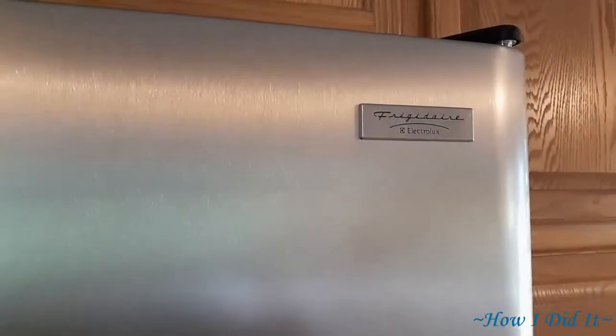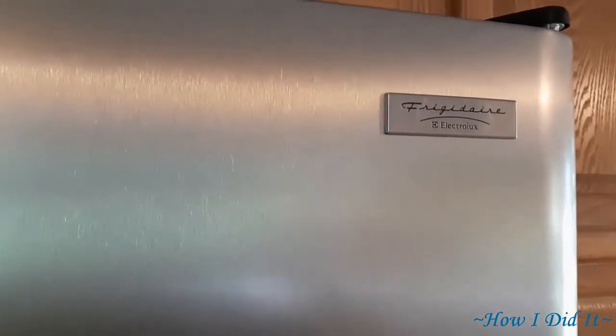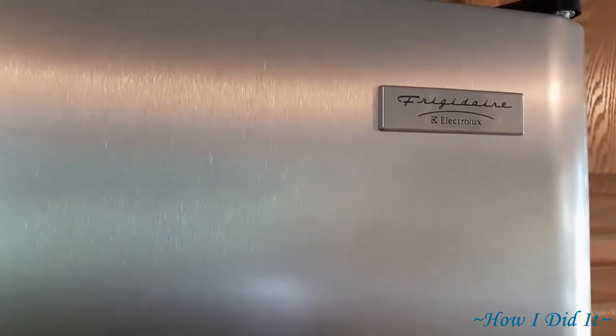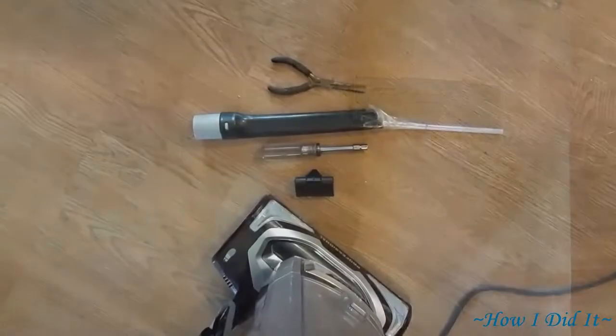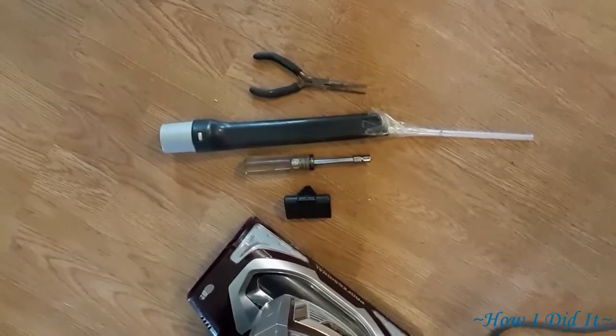Hello there, how are you? Welcome back to How I Did It. Today's video is two-fold: fixing my compressor starter relay and the best hack for cleaning your refrigerator coils, and this video is going to show you how I did it.